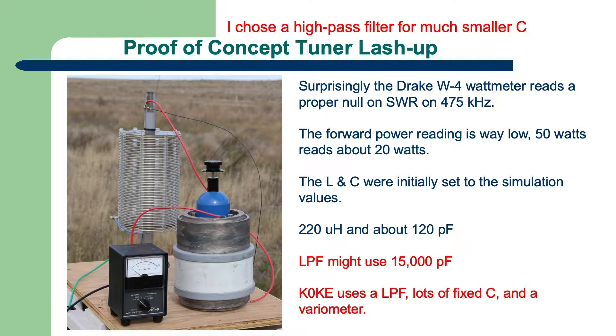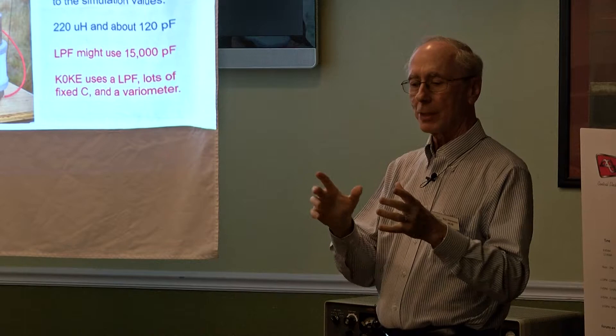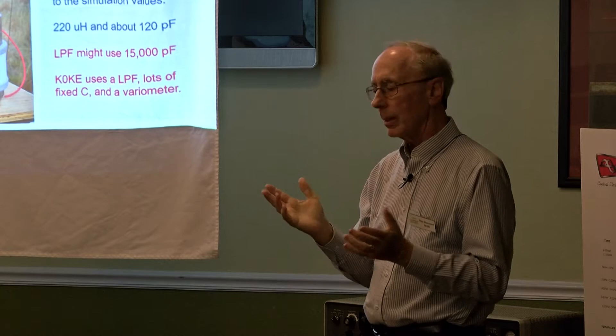My friend K0KE lives about 87 miles south of me, southeast of Denver. He's using the other topology: inductor in series and the capacitor to ground, but it's like 15,000 pF — and I don't have a 15,000 pF vacuum variable. So he has a bunch of fixed capacitors and a variometer. A variometer is nothing more than a coil with a small coil in the center that you can rotate — it can add or buck inductance. So it's a sort of buck-boost type of thing, and you can tune it any way you like.